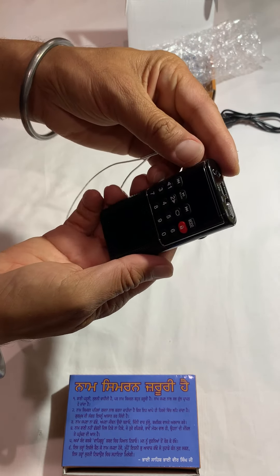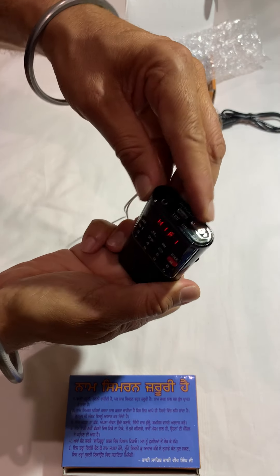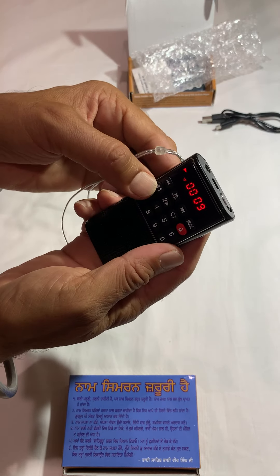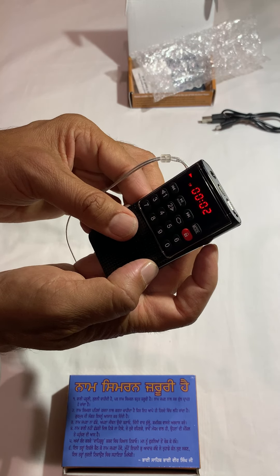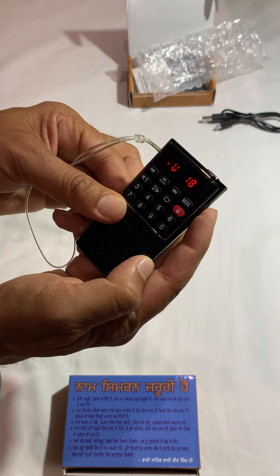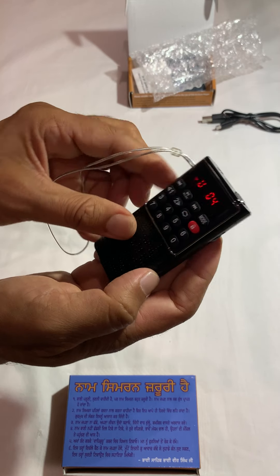Let's play this. Here is the on-off button — I'm going to switch it on. Here is the volume dial on this side. Let's press number one. Number one should be Japji Sahib. So this is Japji Sahib. I'm going to increase the volume — this is the volume dial. I'm going to reduce the volume for now. So this is Japji Sahib playing.